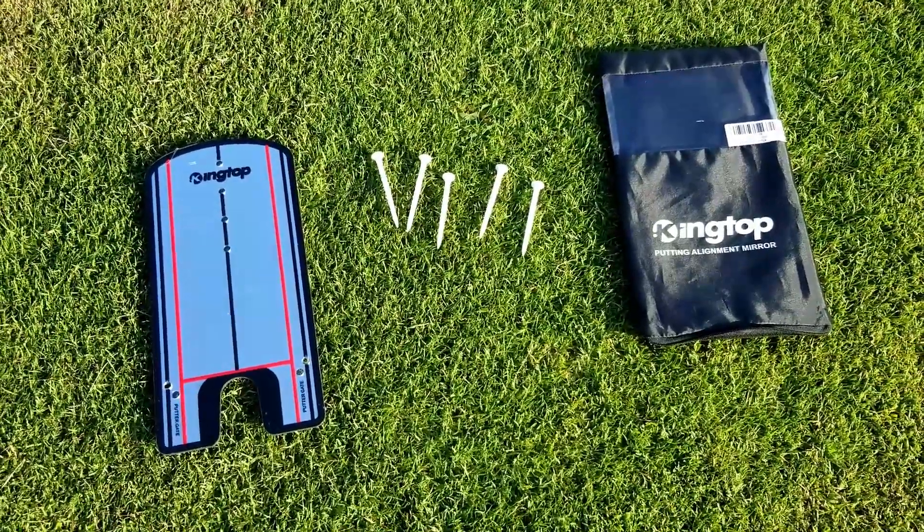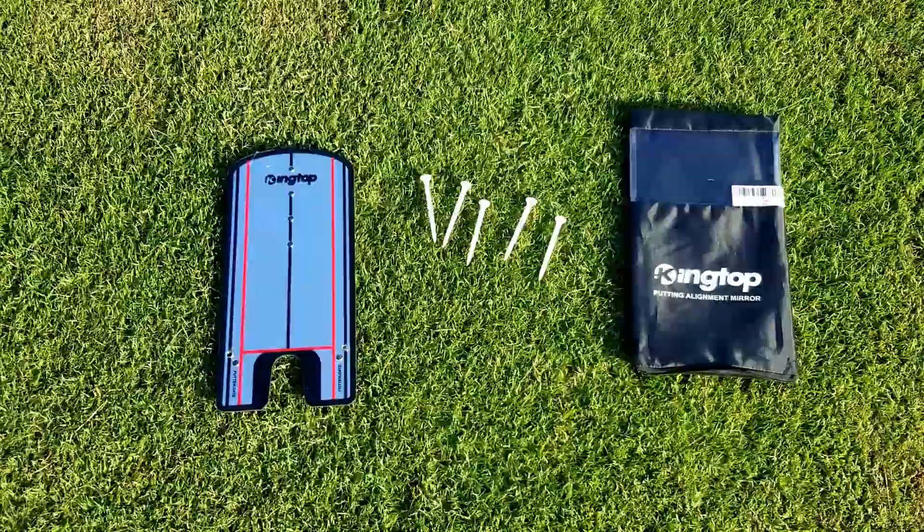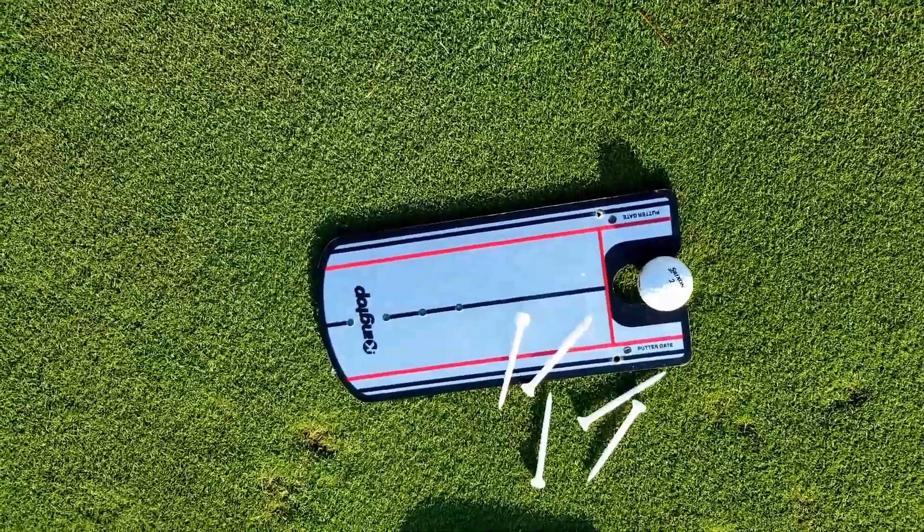The mirror is lightweight, relatively compact, and easily fits in the side compartment of a golf bag. It also has a hard plastic back which seems to be pretty durable.